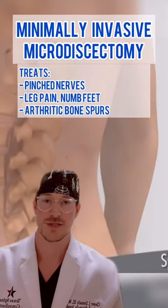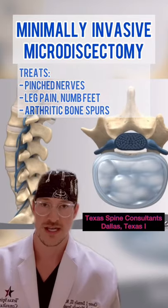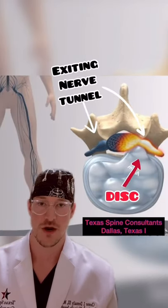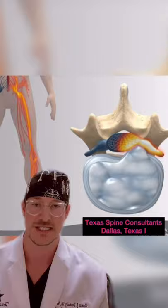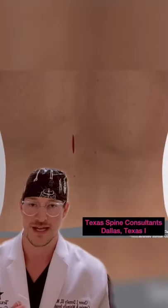A minimally invasive microdiscectomy is one of the fantastic spine procedures we perform to treat disc herniations that hit nerve roots and cause a shooting pain down the leg. It also helps treat arthritic bone that causes bone spurs that also pinch these nerve roots. When a patient has this happen, the symptomatology is either numbness and tingling in the legs or the feet and shooting pain down the extremities.